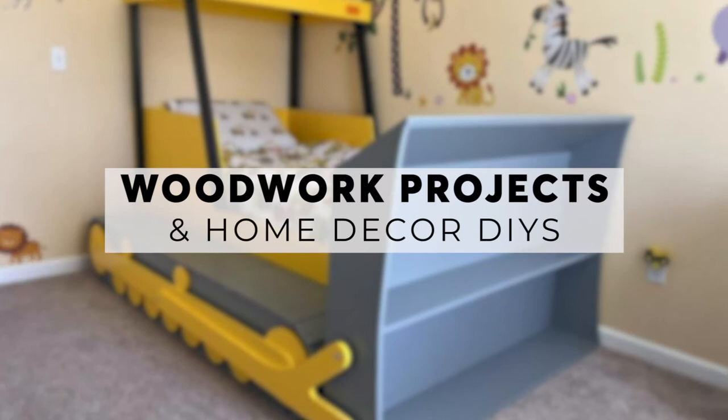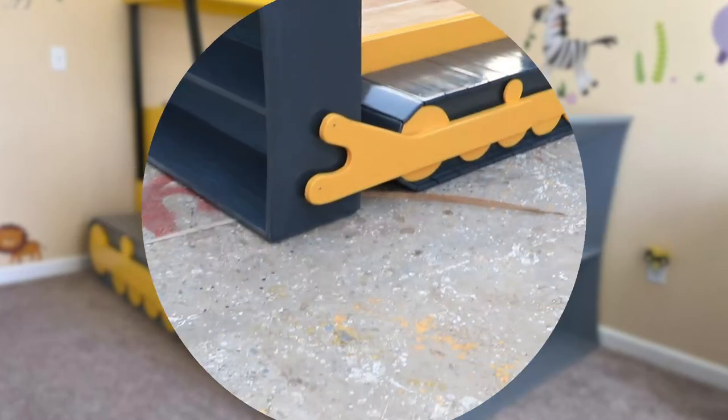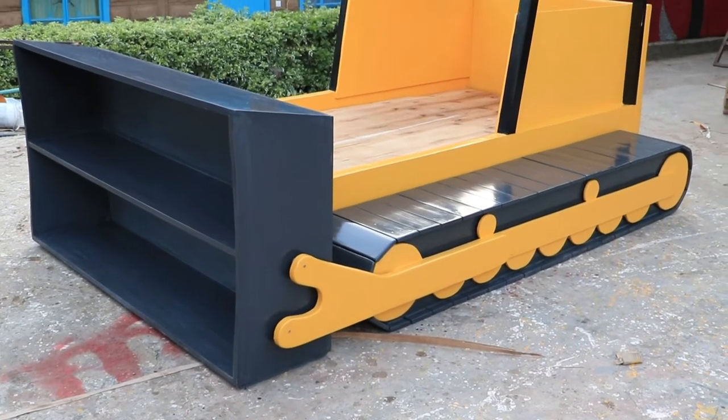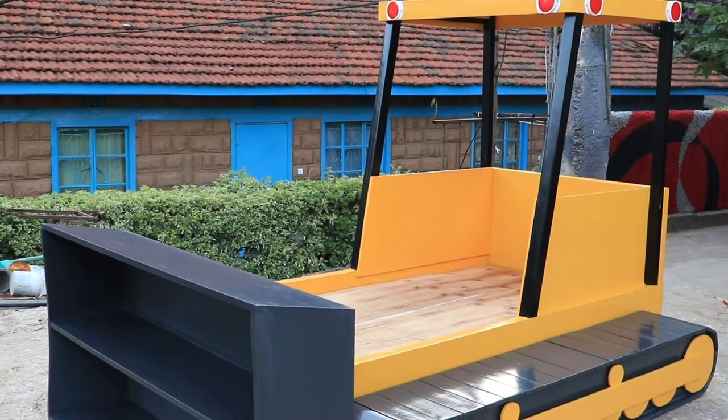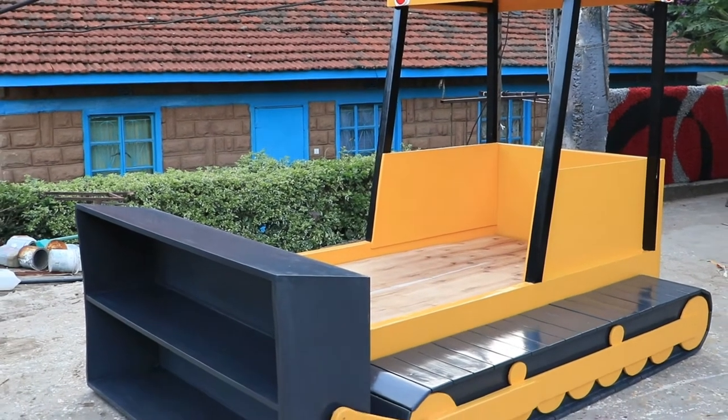Hi, welcome to Crafts by Doty where we share weekly content on woodwork projects and home decor DIYs. On this week's video we are sharing with you the process of how we made a twin size bulldozer bed, which is a cool item to transition little ones from a baby cot to a big kid bed.